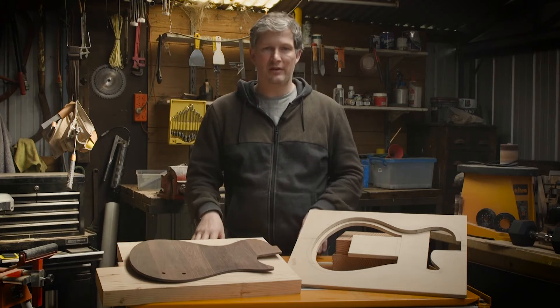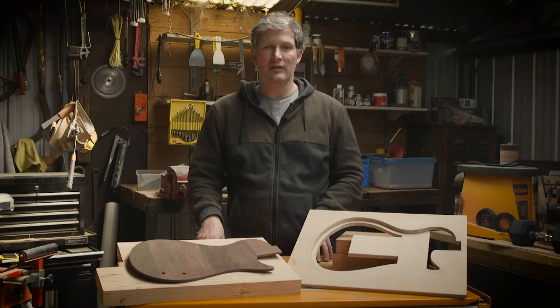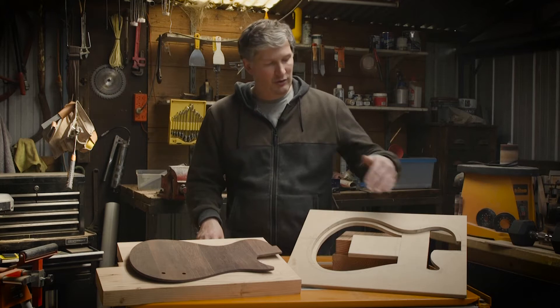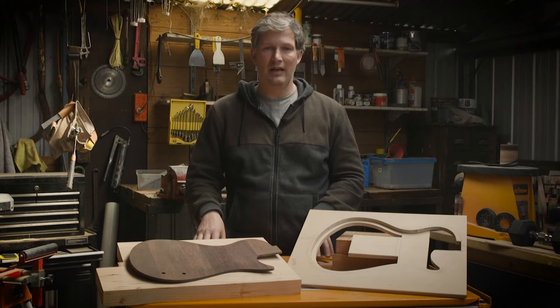Most guitar projects will start with a center line and cut in your shape, followed by routing cavities for pickups, controls, and the neck pocket. A semi-hollow design is slightly different. We need to chamber out the hollow sections first because there's more material to support the template. We have three templates made for this build, as we need an additional one for the inlay of our top.